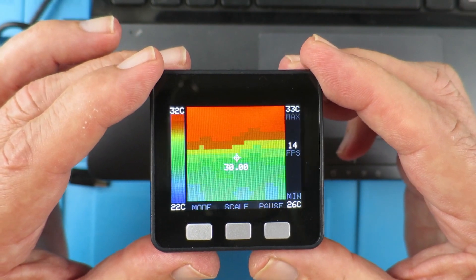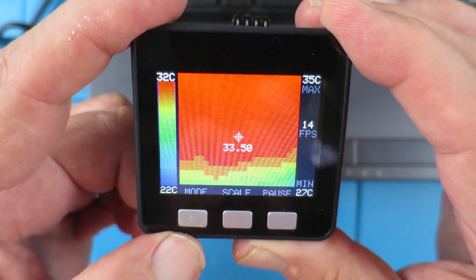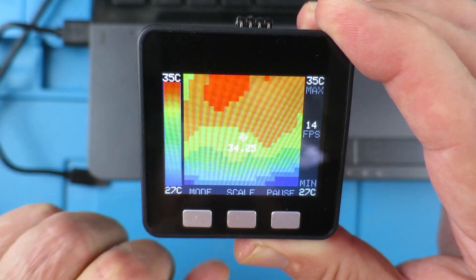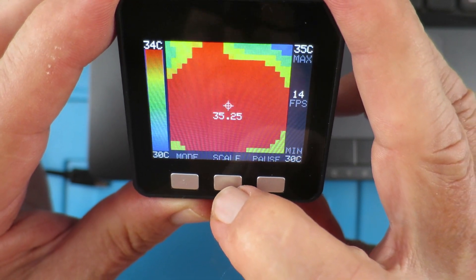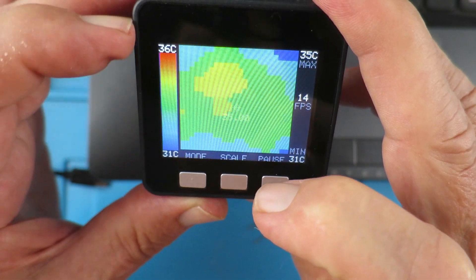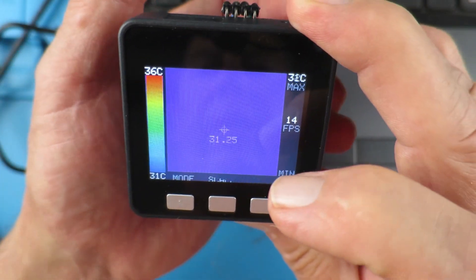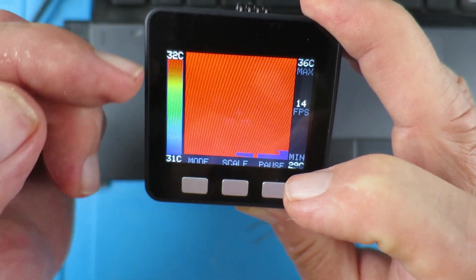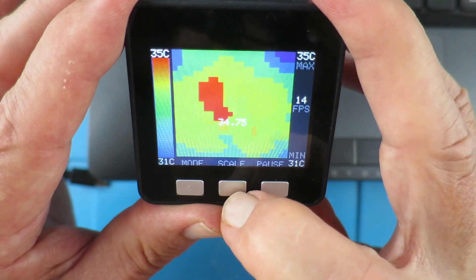So what new goodies have we got in this release? Well, here we can see we have a mode button, a scale button, and a pause button. If we hit the scale, the upper range and the lower range have shifted up so that it covers that range better. If I put my hand under it and auto scale again, it's now gone down to 32 and 31 — so that's a useful feature.